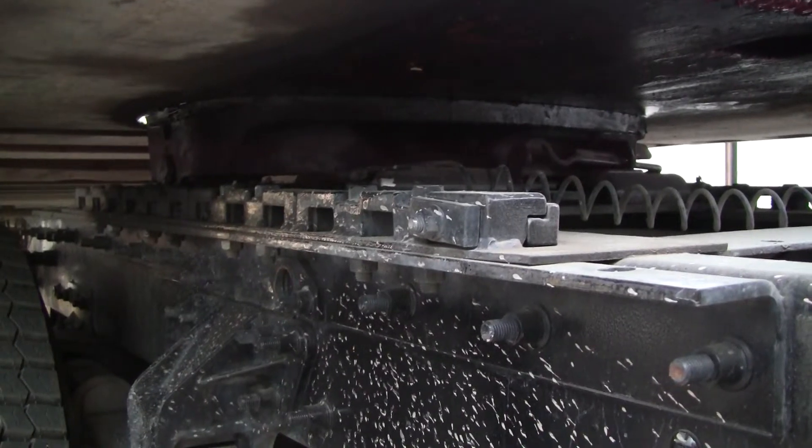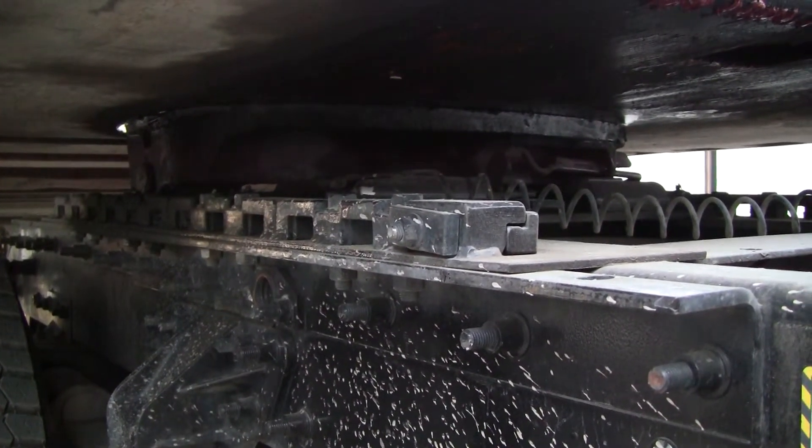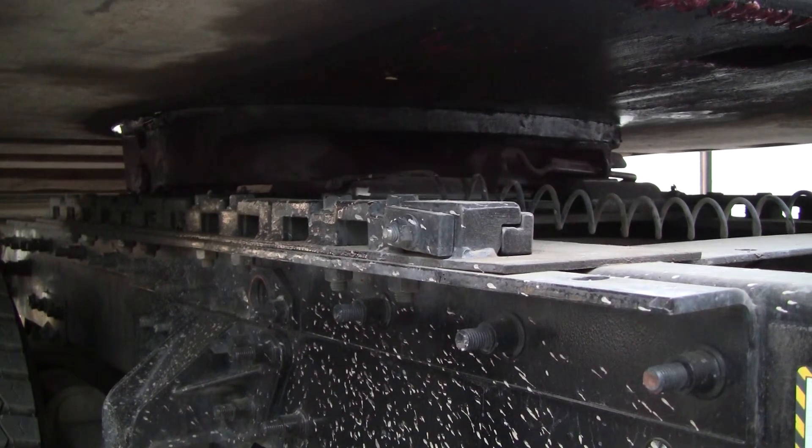I want to check my platform. Make sure my platform is secure to the vehicle, is not bent or broken, with no missing bolts.